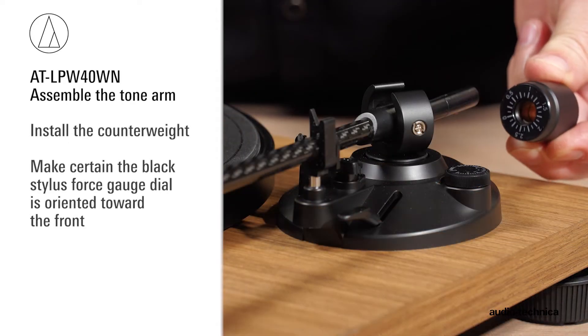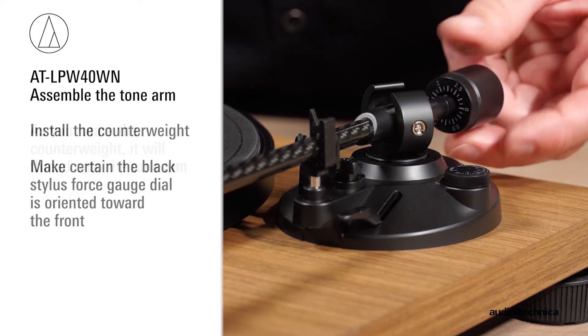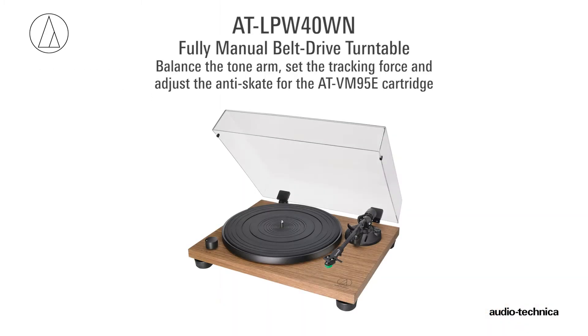Next, install the counterweight, making certain that the black stylus force gauge dial is oriented toward the front. As you rotate the counterweight, it will thread onto the tonearm. Now we will balance the tonearm, set the tracking force, and adjust the anti-skate for the VM95E cartridge.